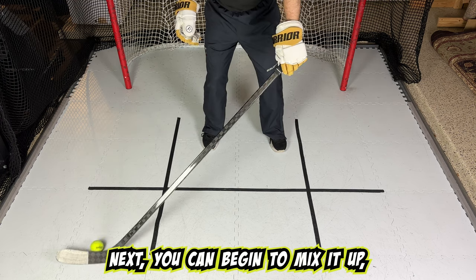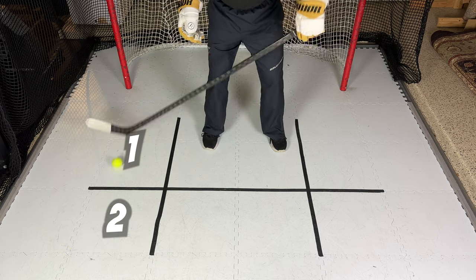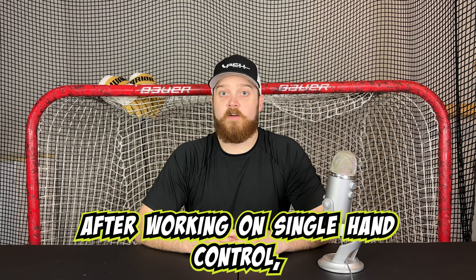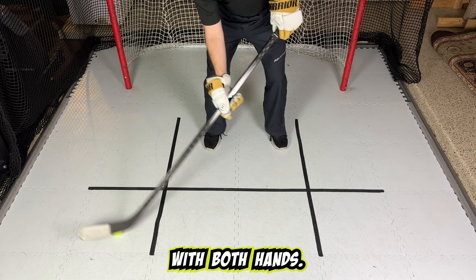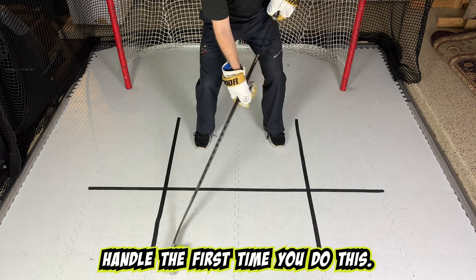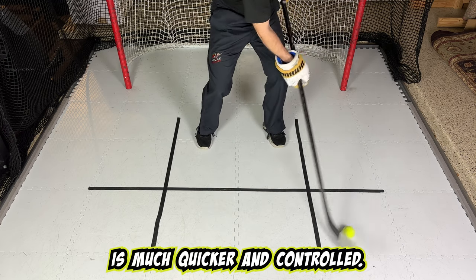Do this a few times to build up that top hand control. Next, you can begin to mix it up, such as going from zone two to zone one, or zone four to zone one. After working on single-hand puck control, do the same drill with both hands. This time, make sure to focus on keeping your bottom hand loose while you stick handle. The first time you do this, you should see that your puck control is much quicker and controlled.